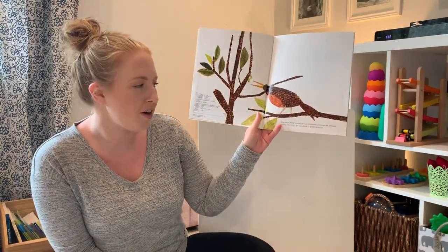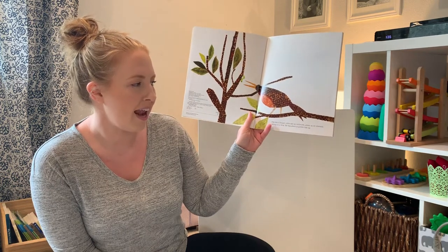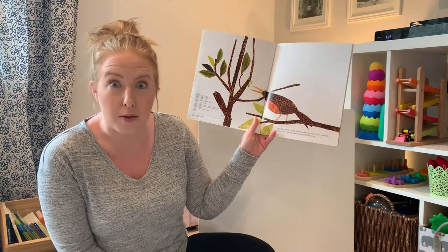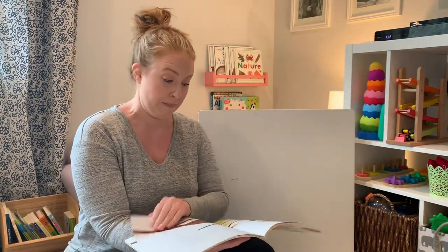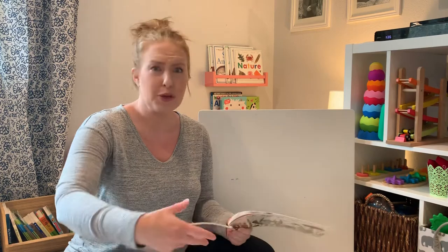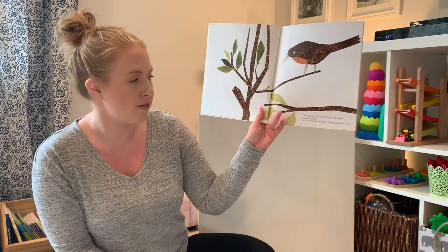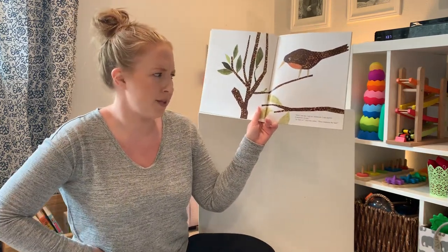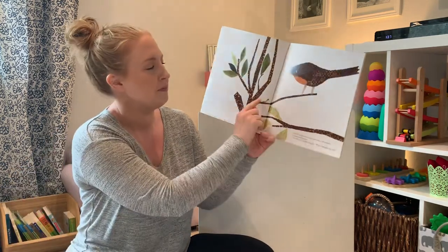One day, hungry Robin saw an inchworm green as an emerald sitting on a twig. He was about to gobble him up — gobble him up means have him for lunch. Don't eat me. I am an inchworm. I am useful. I measure things. Is that so? Said the robin. Then measure my tail. Do you see him here?